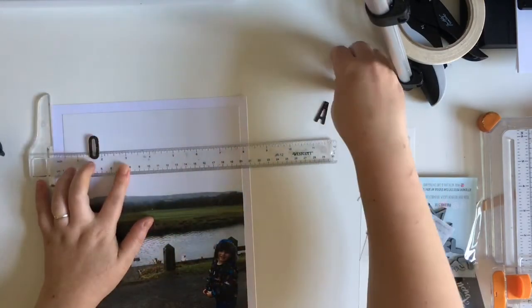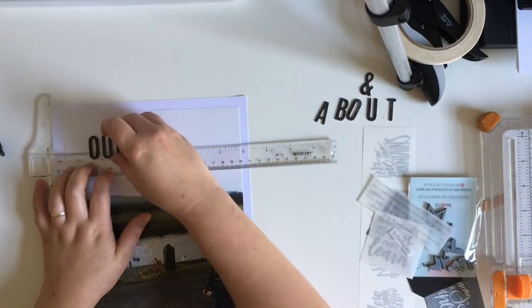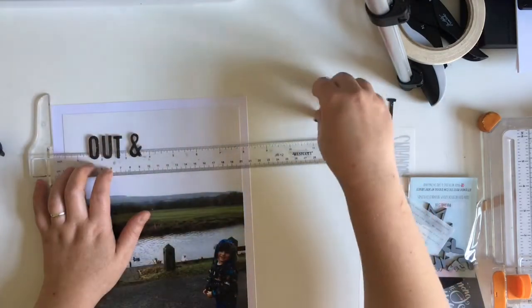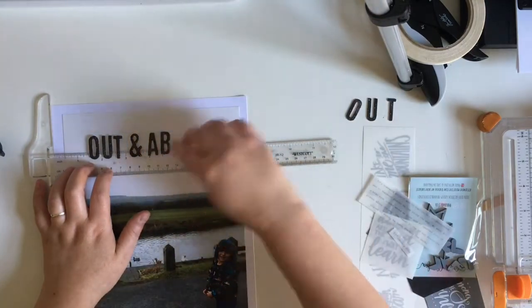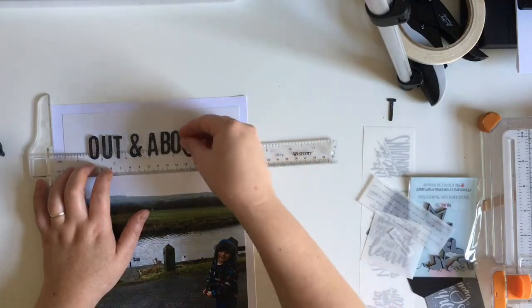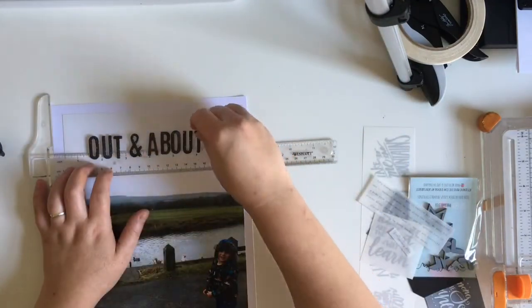This page comes together really fast because my background is my photo and I don't really want to add too much on top of that. So I start off here with a title — I'm using some figures from a Heidi Swapp collection called Wolf Pack, I think that's what it was called.